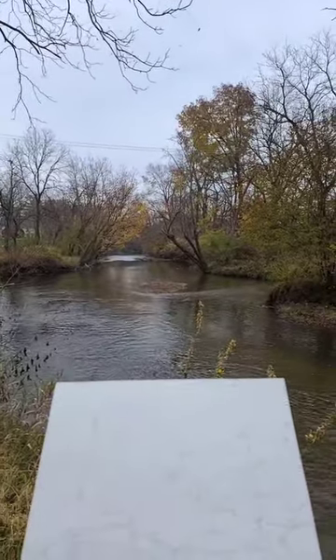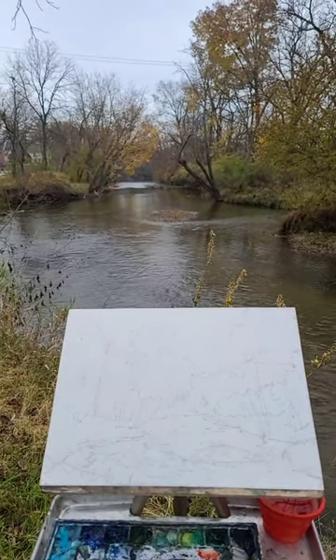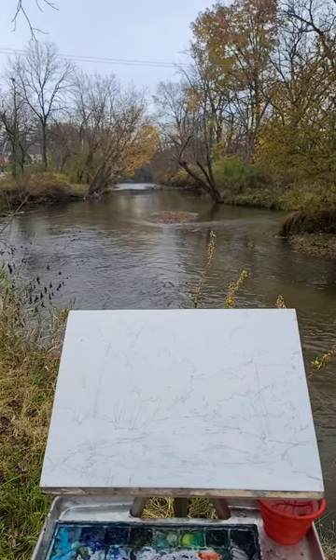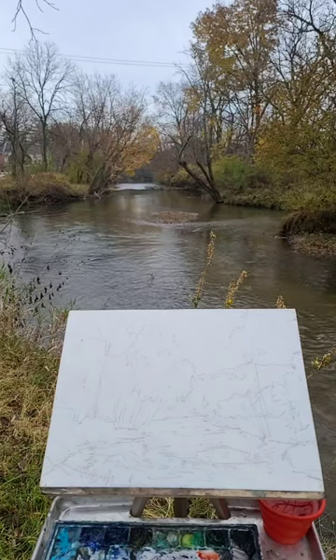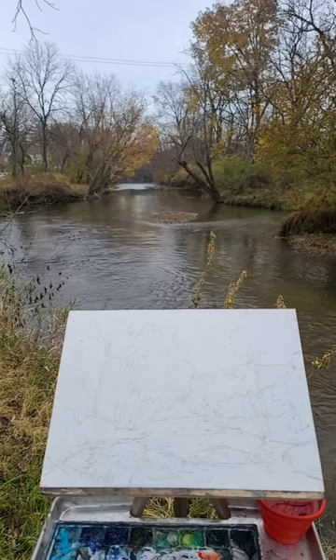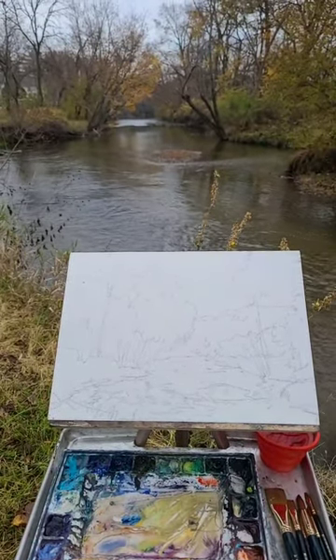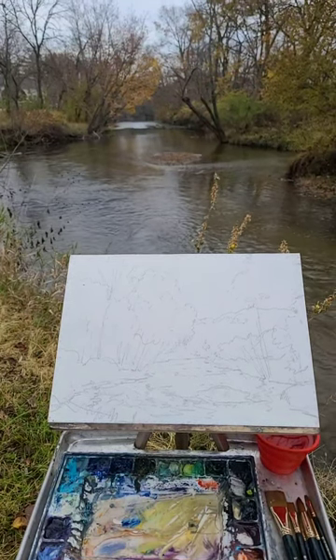Hey everybody, it's David here and I'm doing a little plein air on Sunday morning. It's a little bit overcast but it's not gonna rain — can you imagine that, me doing a plein air without it raining? We're on the Nippersink River here in Spring Grove, Illinois. Let me show you the scene we're gonna be painting. I already drew it up, and here's my palette and my scene.